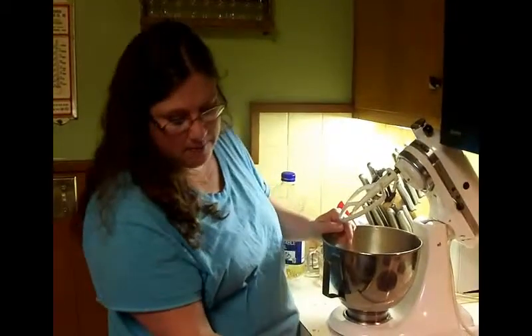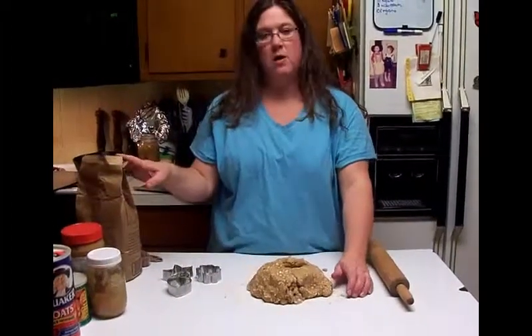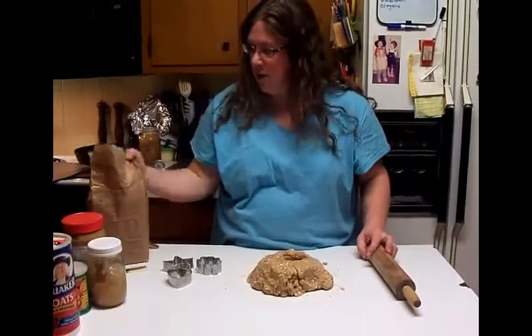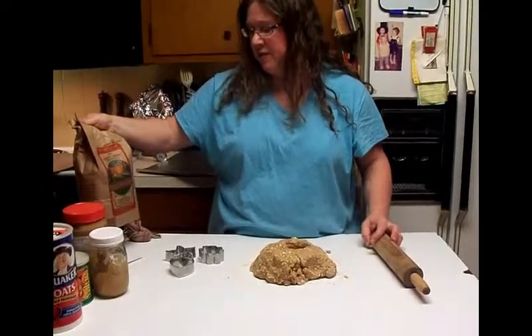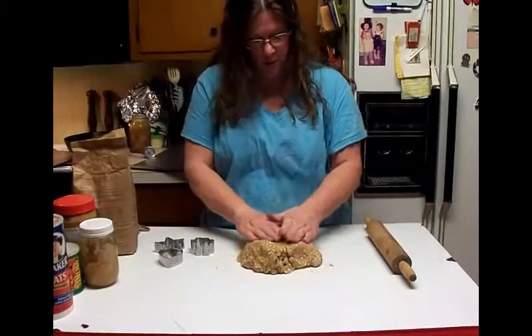Our cookie sheets are greased — we put non-stick spray on them. We're going to bake them in a 350 degree oven for 20 minutes. I put a little bit of wheat flour down on the table. I have used white flour in the dog biscuits, but wheat flour is definitely better for your dogs. So we've got it all together with a little flour down so it won't stick.